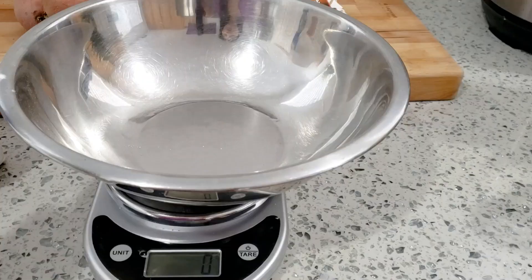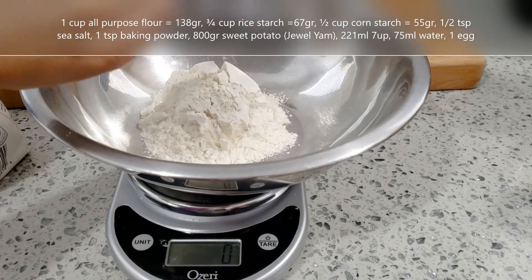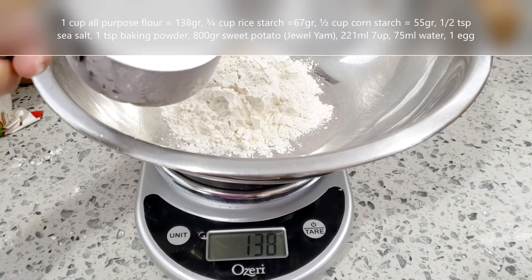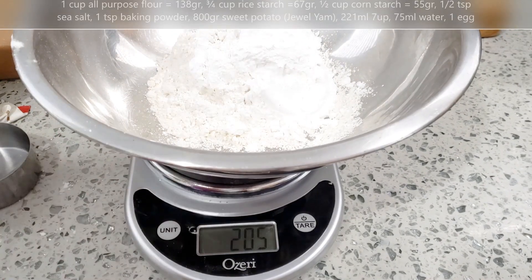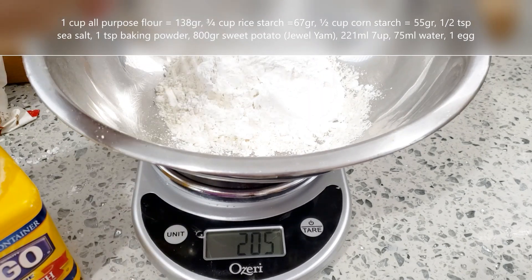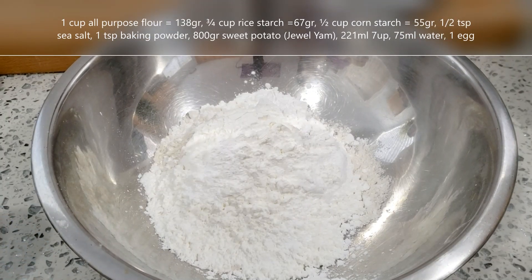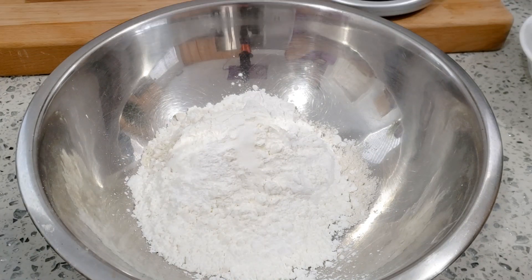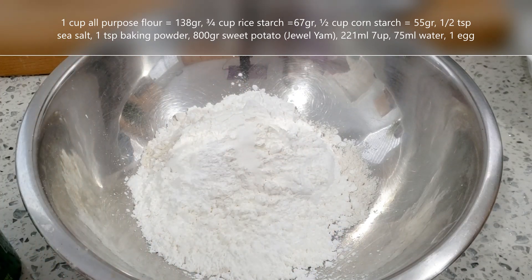Bây giờ mình bắt đầu vào bếp, mình pha bột nha. Mình cho vào đây 1 cup bột mì đa năng – 1 cup cân ra là 138 gram. Và đây là 3 phần tư cup bột gạo, và nửa cup bột bắp.